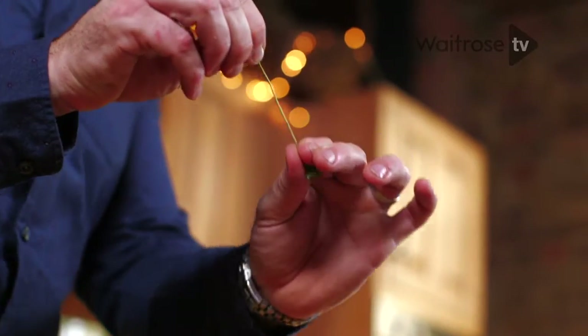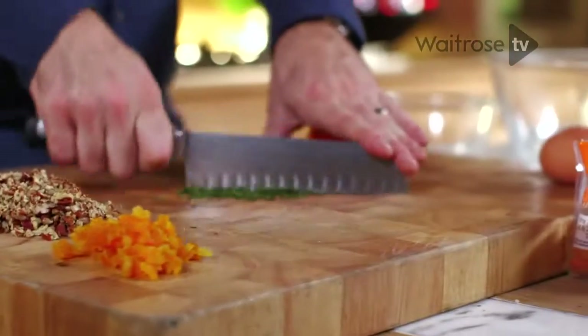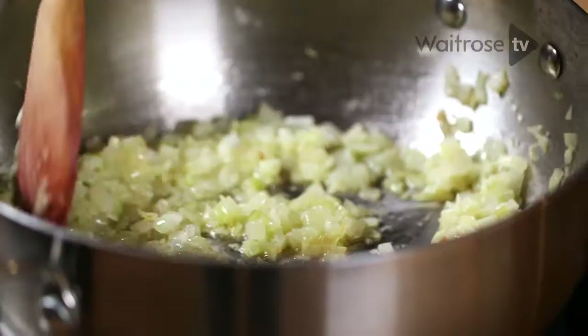And next up, some thyme. Just take the stem of thyme, run your fingers down and pull the leaves off. Now it's no secret that kitchens can get really busy and stressful around Christmas time, particularly with lots of family and friends around. So this is one of those great dishes that can be prepared ahead. Pop your thyme to one side — the onions look ready.